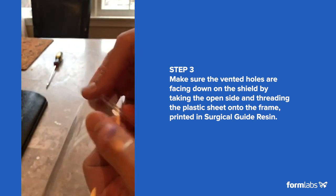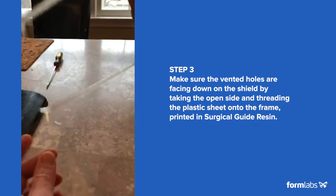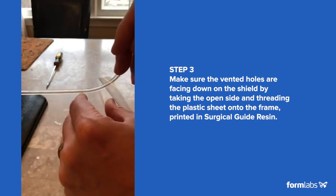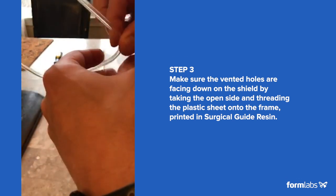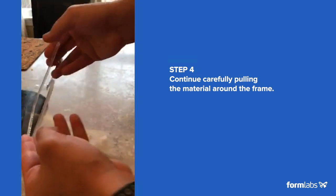And then before you make the turn on this side, you align the other side and bring them to this corner, and then pass through it. You have it in the other corner, then you pull the two sides, and there you go — you have a face shield.